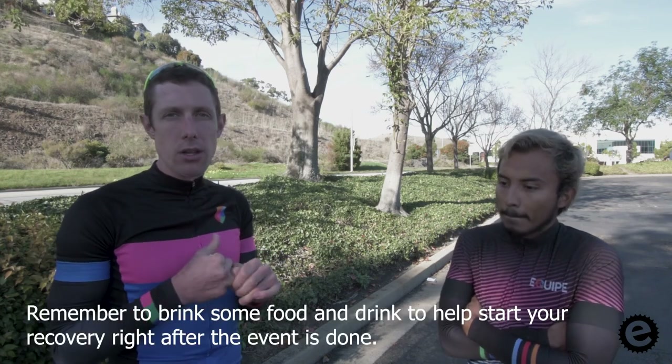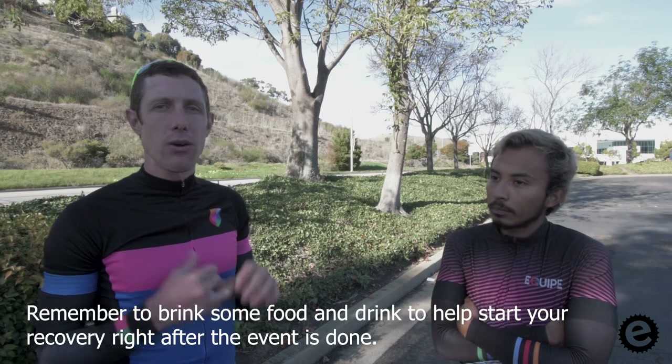For food, definitely bring at least a couple of bottles — probably a bottle of drink mix, a bottle of water, and a bottle of recovery mix for after. Usually I'd warm up starting with water and then transition to drink mix as I get more warmed up, so when I get to the start I'm ready to go. I might have a bar available, but for a hill climb that's only 15 to 20 minutes long, I personally wouldn't want to add solid food to my stomach in the last half hour before racing. Stick with liquids so you feel pretty empty in your stomach.